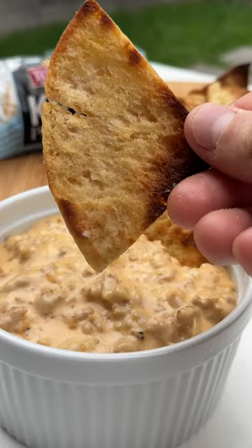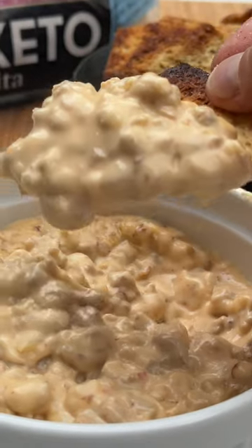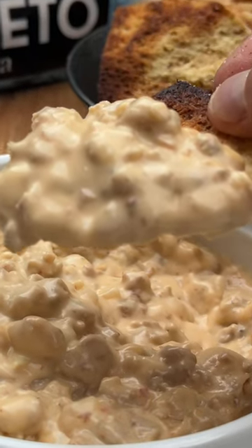With the golden brown pita chips from Tufayan and this meat lovers dip, this is the perfect keto appetizer.